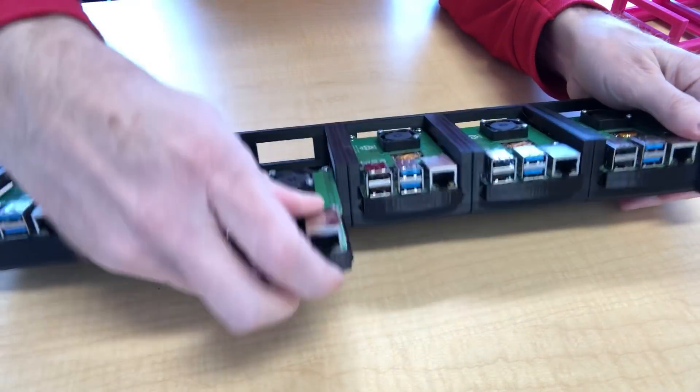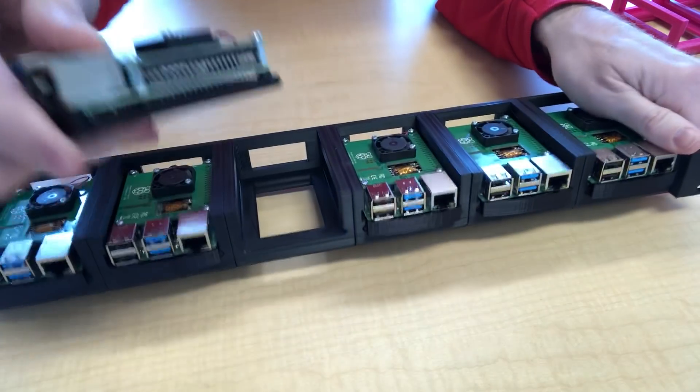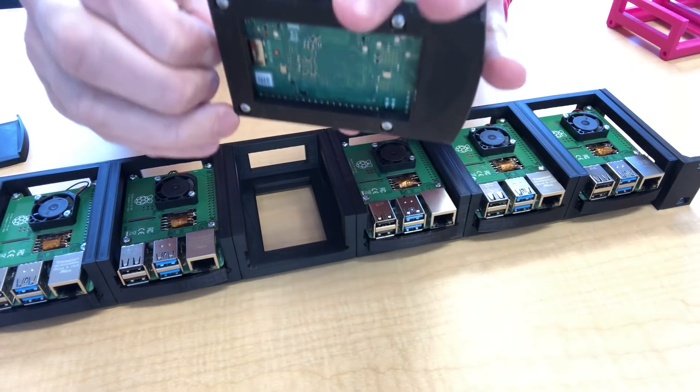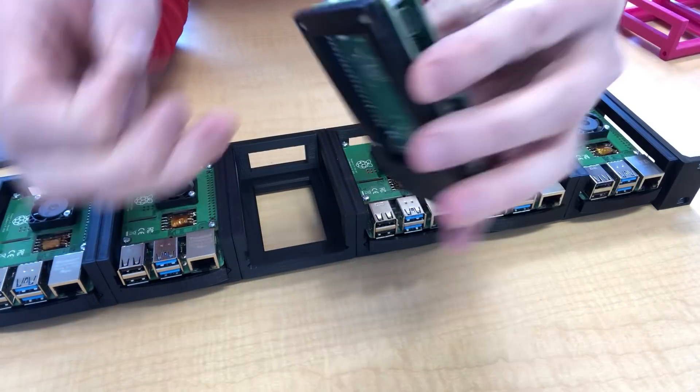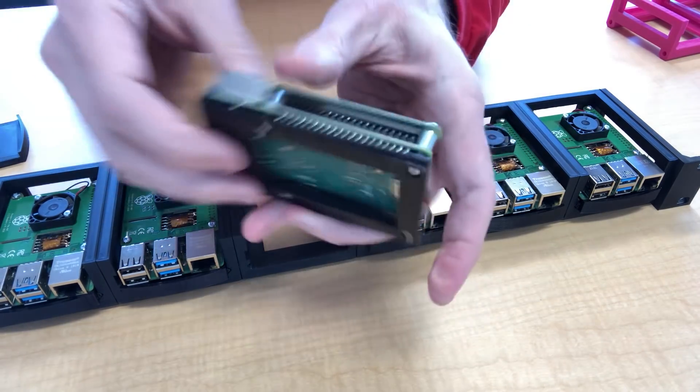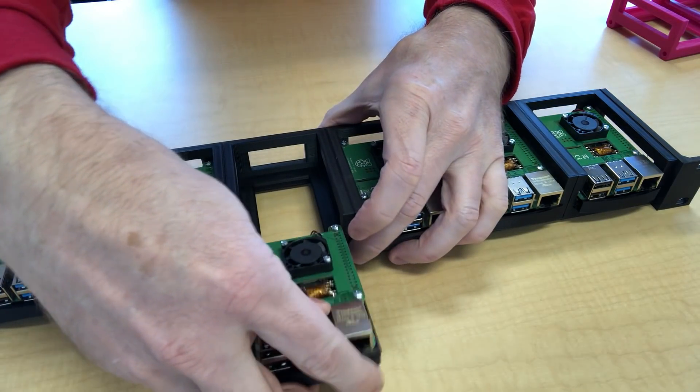If you ever want to change the SD card, that's part of what's nice about being able to pull the tray out — you can actually access the SD card without removing the Pi from the tray. It gives you plenty of room to grab it and work with it, and then you can just insert it back into the rack.